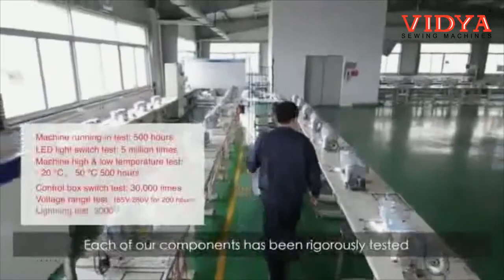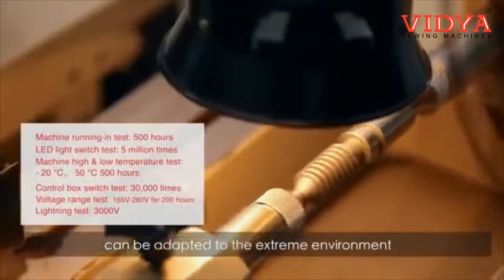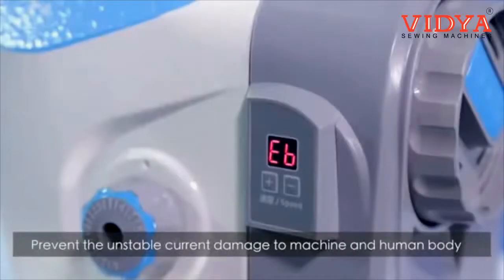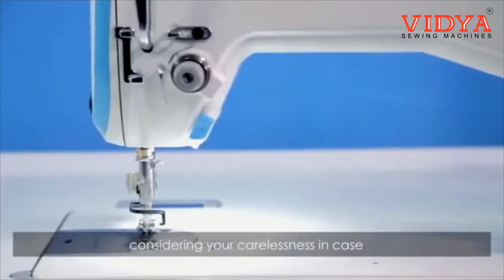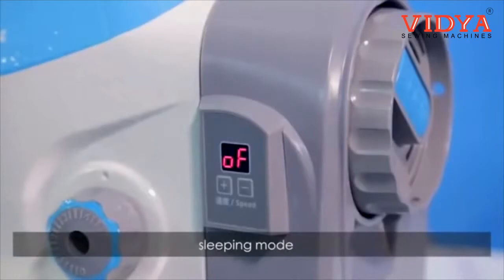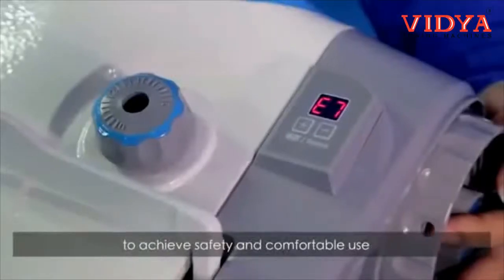Each component has been rigorously tested to ensure it can adapt to extreme environments. The latest high voltage protection function prevents unstable current from damaging the machine and human body. F4 also features automatic running sleeping mode and a safety switch function to achieve safe and comfortable use.